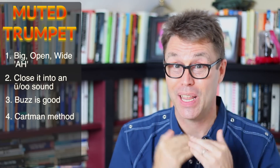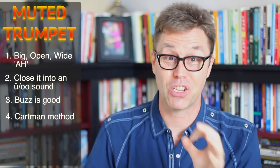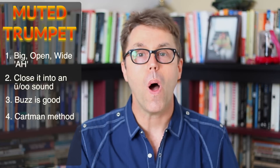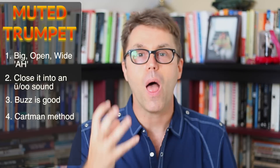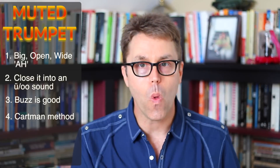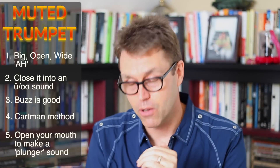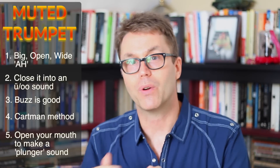I like to call it the Cartman method. You've seen South Park, you know Cartman? You need to make that sound up there. That's what you want. This is where you're in danger of getting the pain, the hurt, the badness. So make sure that the sound isn't sitting on your vocal cords, because you can make that ugly gritty sound right there. You have to decide in advance how far you're going to open your mouth when you make that plunger sound, because the further you go, the more it becomes vocal. There is a line.